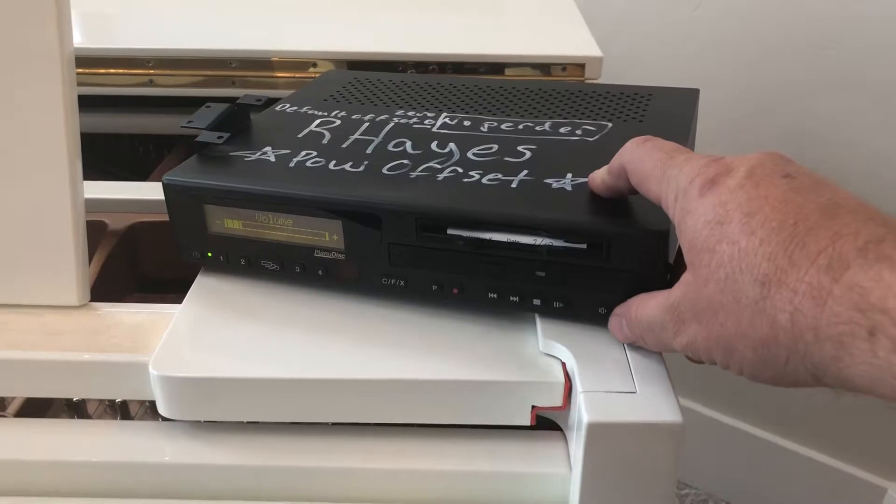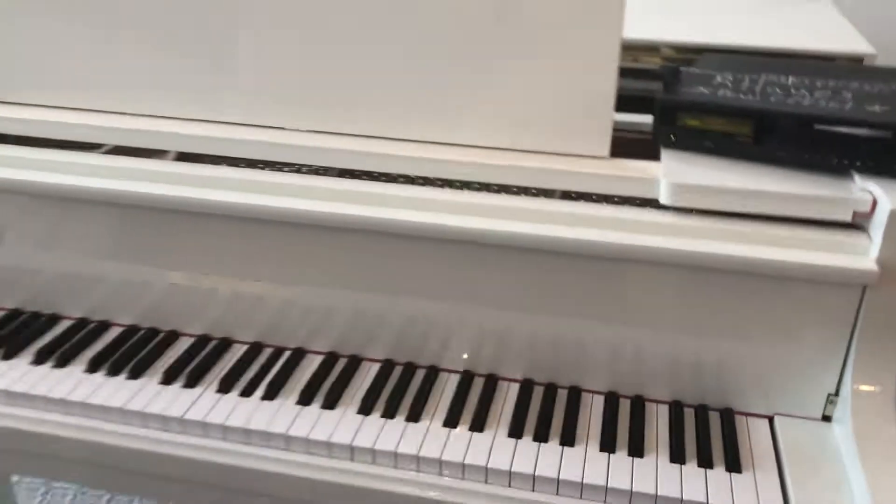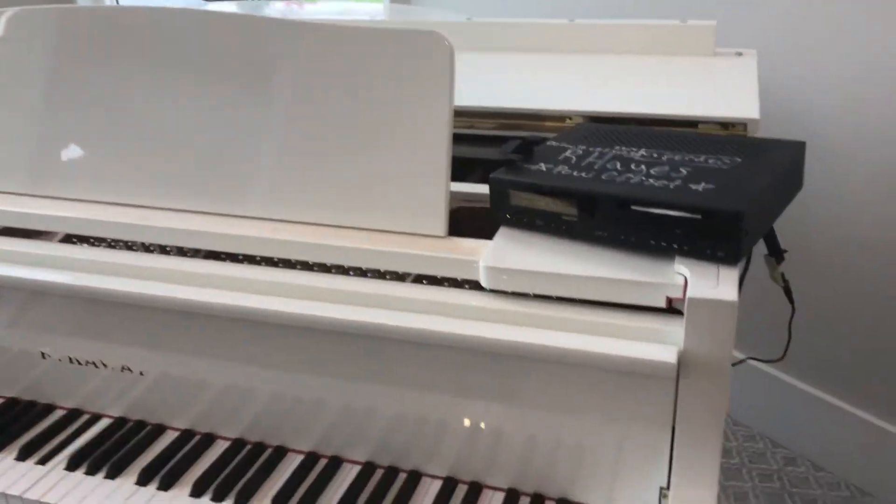Let me turn it over. You have to turn the volume up here, though. It works just fine.